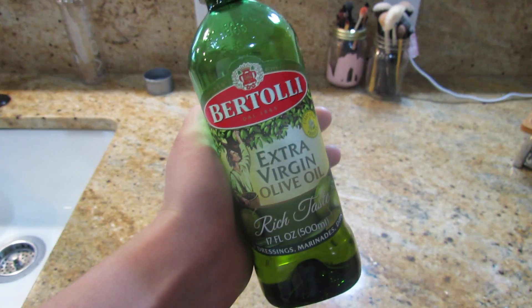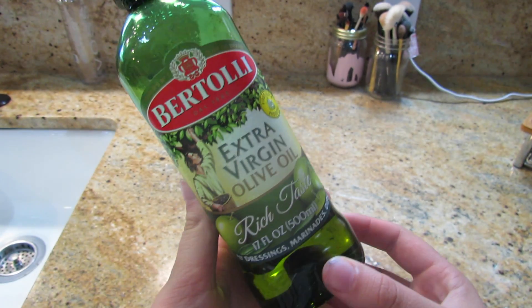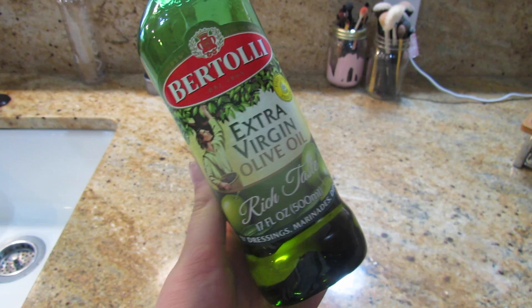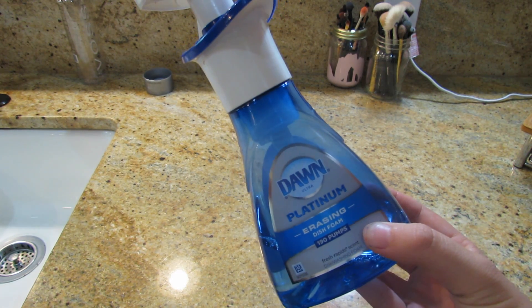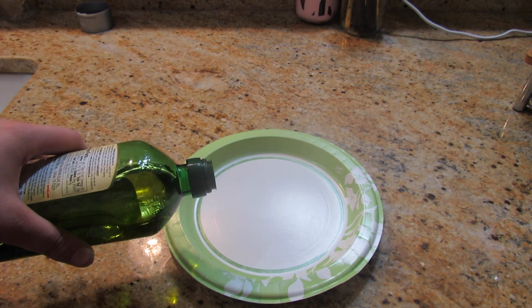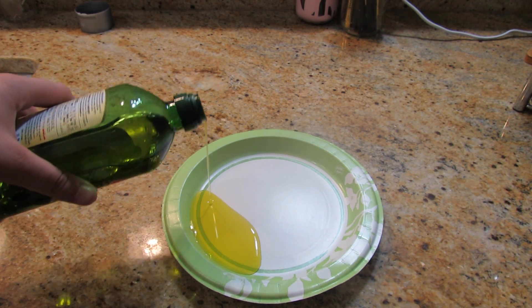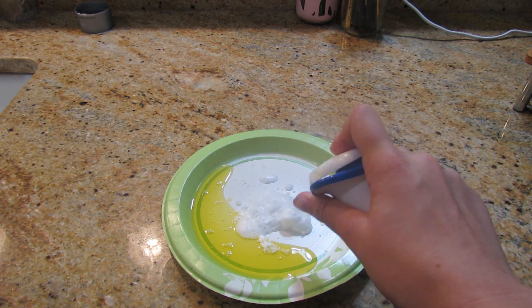For the cheaper way you can also use some olive oil, and then to go with it you're going to want some Dawn Soap to mix together — they're going to clean your makeup brushes really well. To make this you just need a plate: pour the olive oil on one side and then squirt the Dawn Soap on the other side.